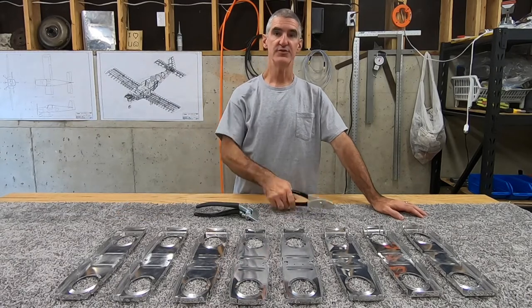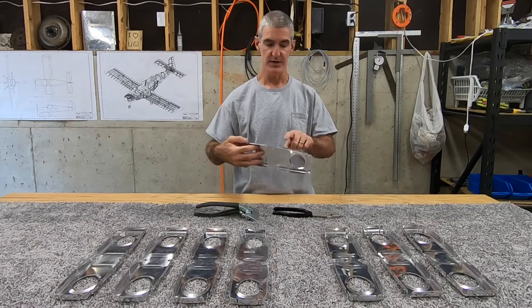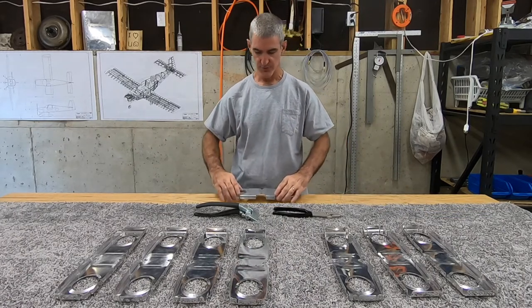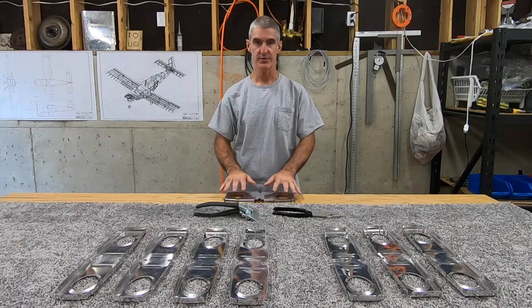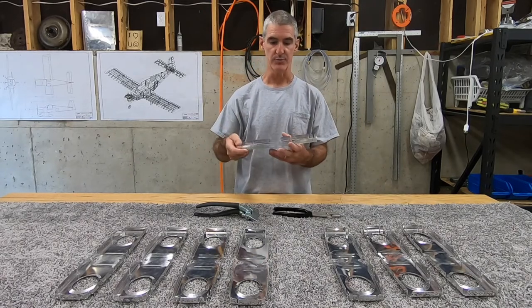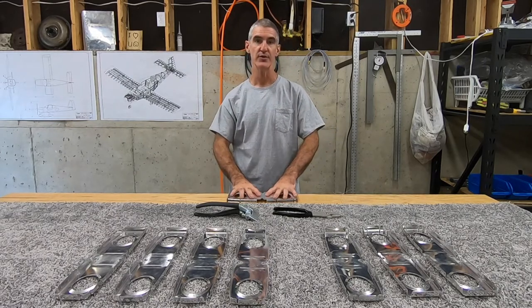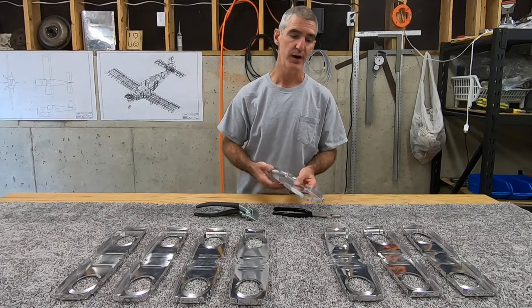First thing I'll do today is use these fluting pliers to flute these flanges in order to remove any curvature that was imparted in these ribs during the manufacturing process. They don't seem all that bad to me to be perfectly honest, but I'll be testing them against the flat table here, trying to get them as flat as possible.